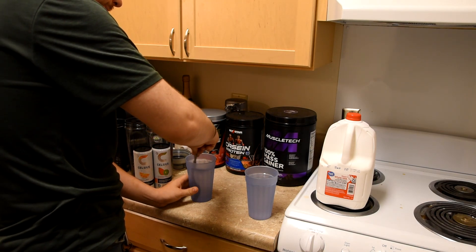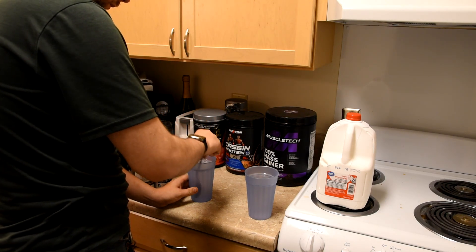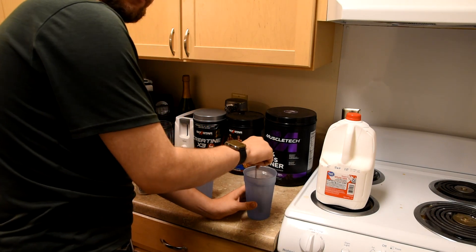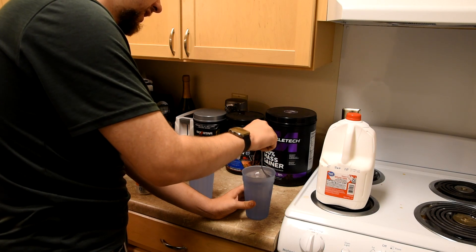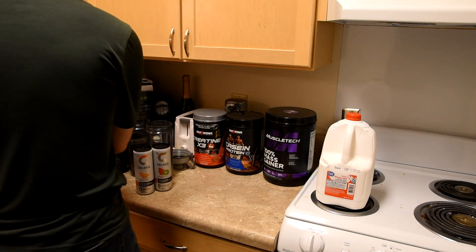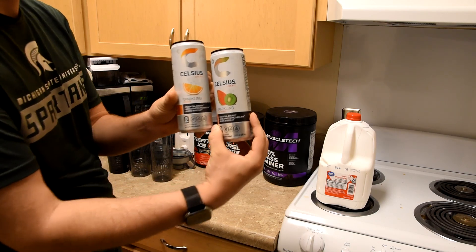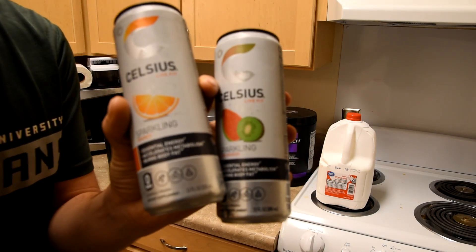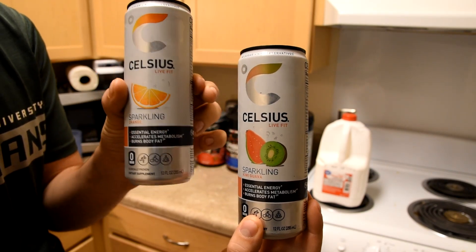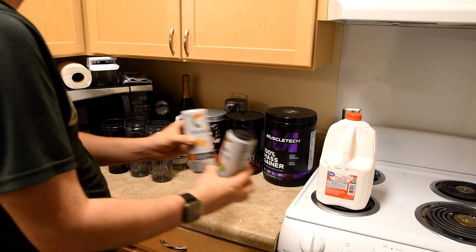So stir that all up. I'll leave that resting over here. Then, as I'm heading out, I'll be consuming these two Celsius drinks — one for my immediate departure and one halfway throughout the day. So these will be put to the side.